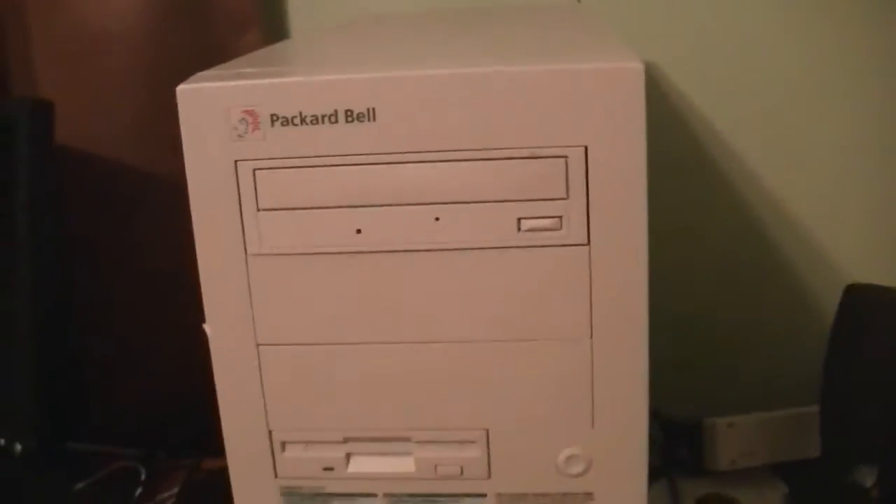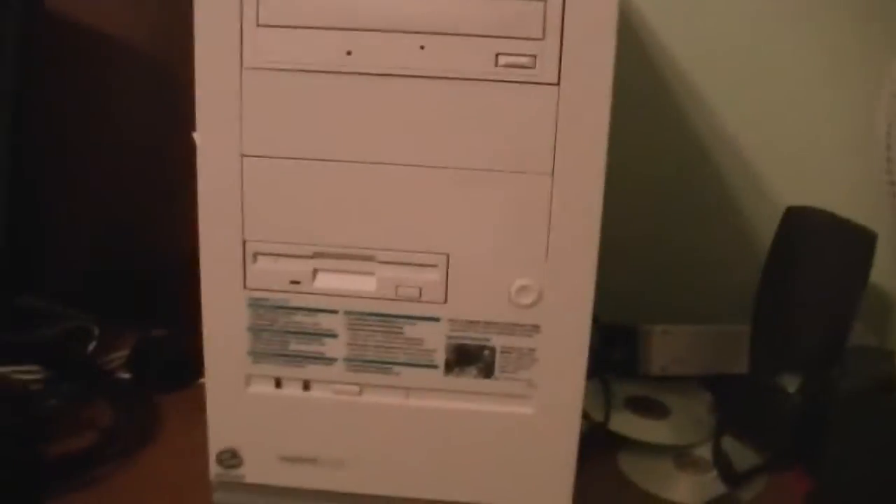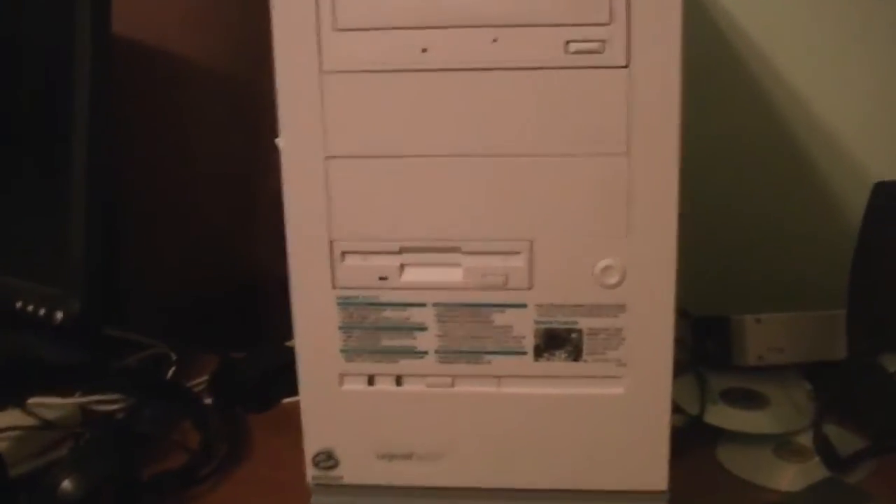What you're looking at is my Packard Bell Legend 822 CDT. There's the back of it — all kinds of good stuff back there. I made somewhat of an upgrade, I guess you could call it, yesterday to the Packard Bell Legend 822 CDT. Would you like to know what it is?